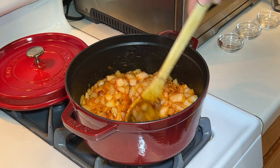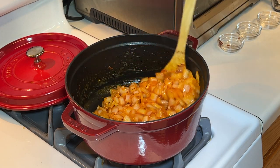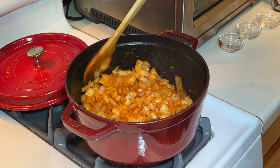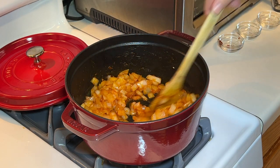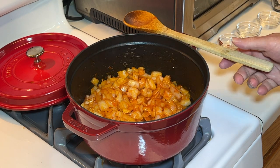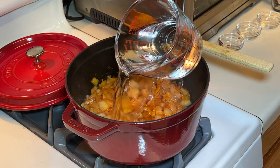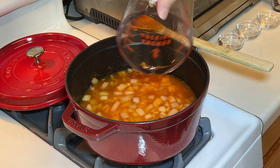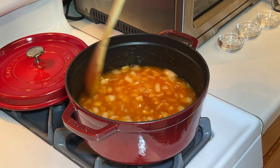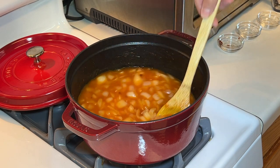Give that a good stir to incorporate all these flavors. Once it's all incorporated, we're gonna add water. I originally used three cups but found two cups is actually better, so two cups of water. Give that a good stir, then we're gonna let this simmer for a while and let it reduce down.